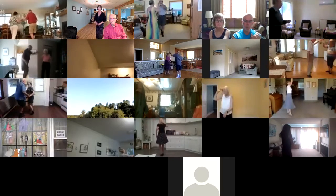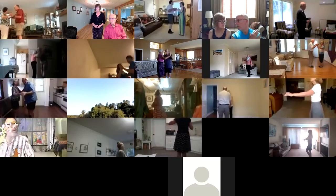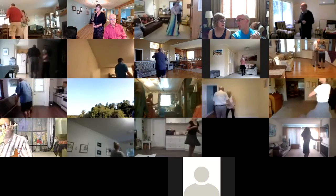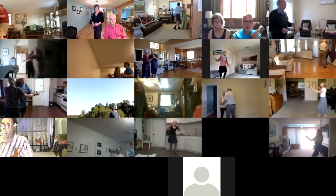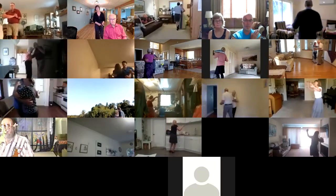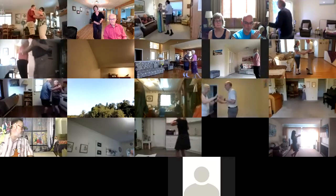Apart point. Spin maneuver. Two right turns to your wall. Box to sidecar. Twinkle to banjo. Maneuver. Pivot three to semi. Through face close. Through face close. Balance left. Canter right.